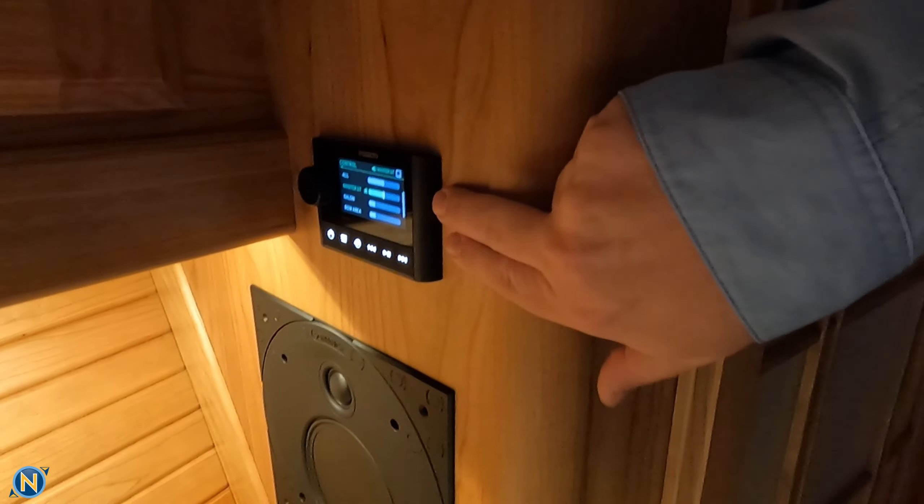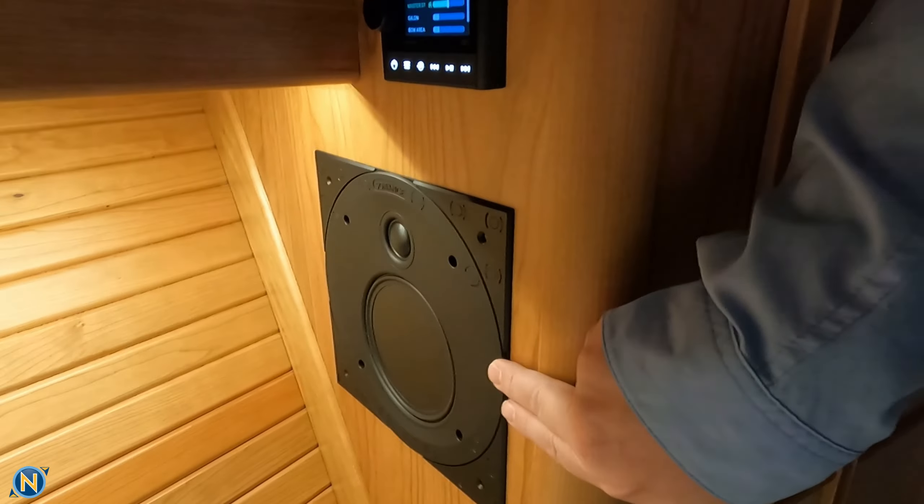As we make our way forward here — turn this down a little bit — you'll see we have a separate Fusion Apollo head unit here, party bussed in. Again, another pair of Sonance speakers.